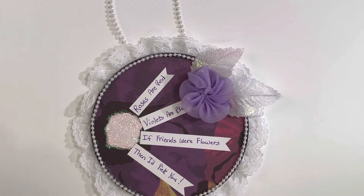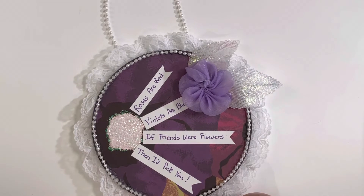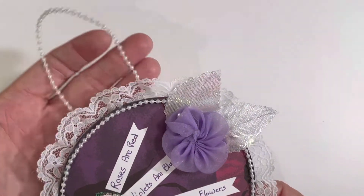This collab is just all about making anything you want in the color purple, and we upload at noon on the 15th of each month. All the other participants will be in the description below.